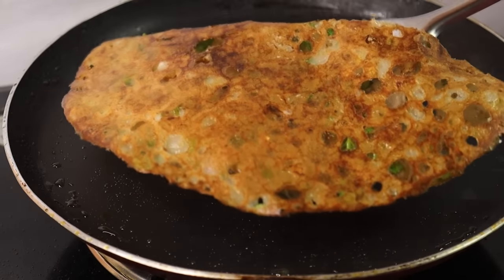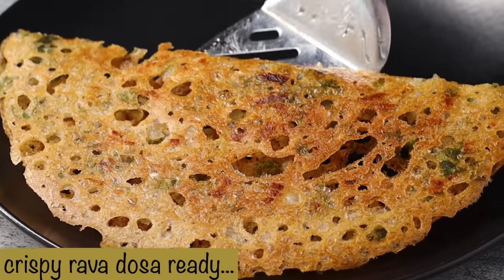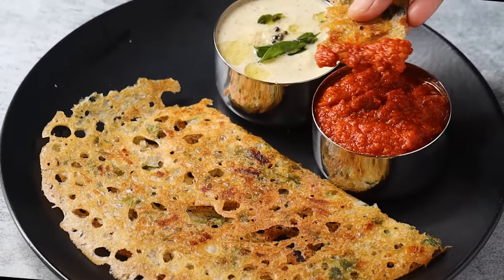Let's try this recipe. This recipe is also a combination of this recipe. Okay friends, I hope you enjoyed this recipe. Please like, share and comment. Thank you, bye-bye!